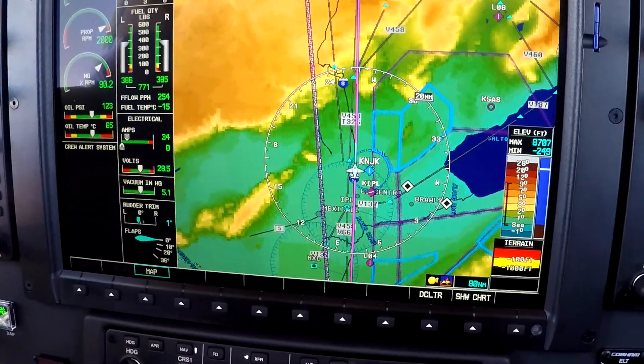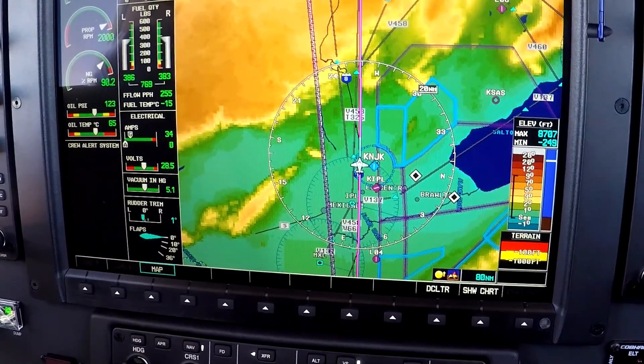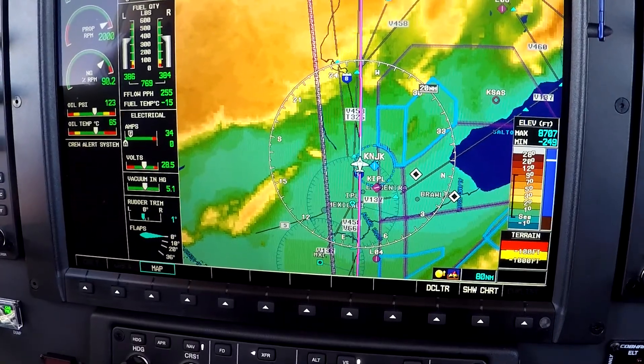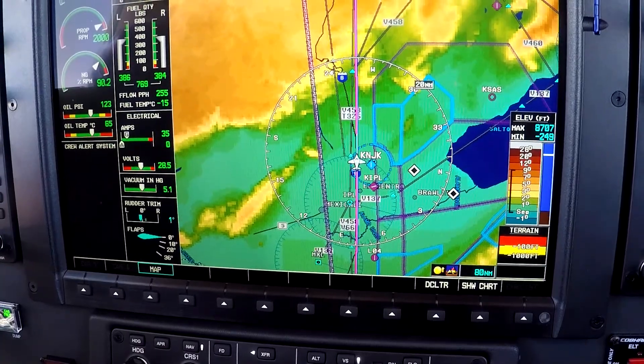Heading over to Gillespie in San Diego doing a little angel flight today — going to pick up our passenger, take them to Sacramento, and look at a little bit of vertical navigation here with a long track offset.